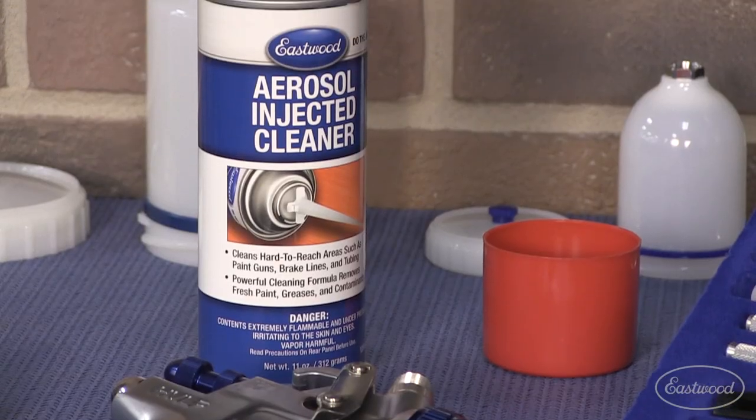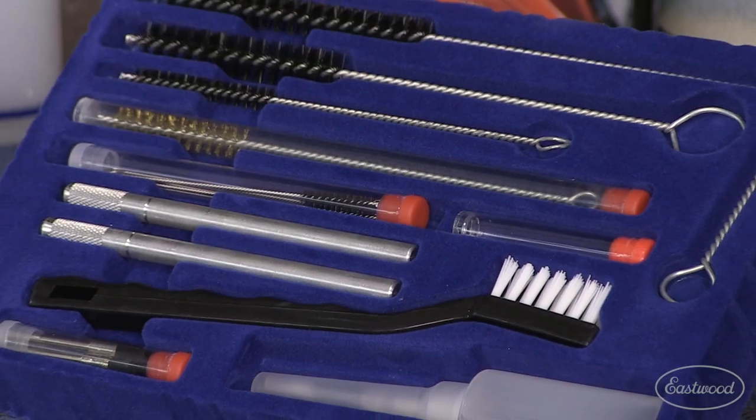One of the things that's going to make that job a lot easier for you is a can of aerosol ejector cleaner, as well as a new cleaning kit. These cleaning kits have everything that you need to properly clean the exterior of the gun, but more importantly,